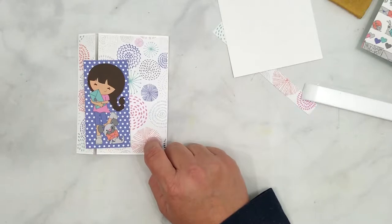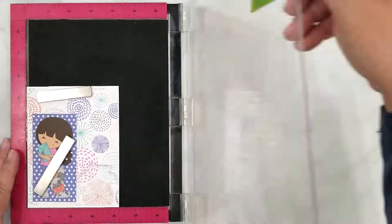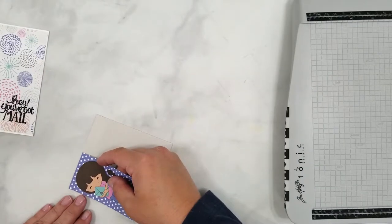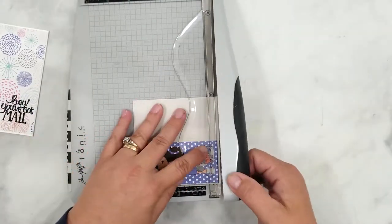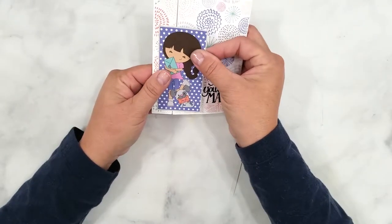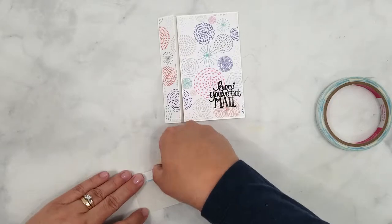I adhered that with my ATG adhesive and now I'm ready to start adding my sentiment and this cute little image. I thought 'Hey You've Got Mail' would be great with this little image because she's hugging her mail and her little dog has his mail too. I'm going to stamp the sentiment with my Misti and VersaFine Onyx Black ink, then add her to a piece of gray cardstock and trim it down. I'm adding heavy-duty adhesive to the back, and I'm only adding adhesive to the left side of the image because I'm adhering her to the left flap of the card base.